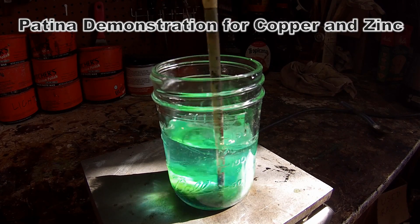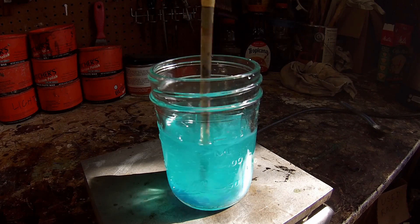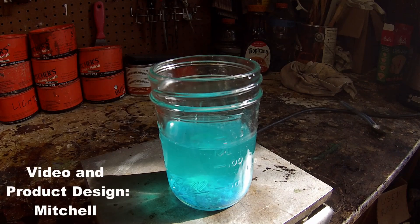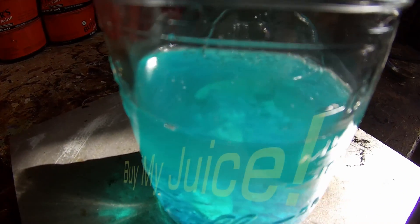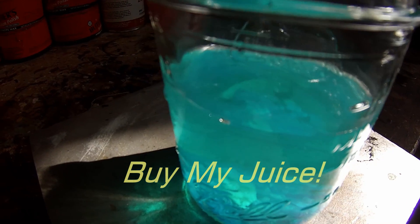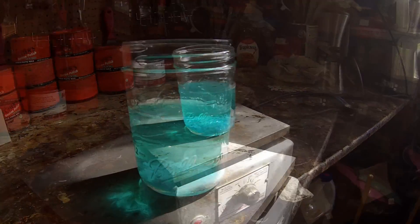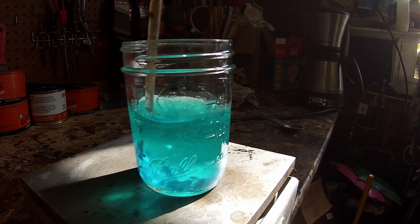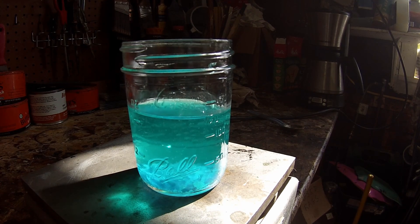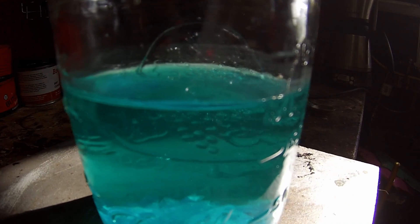A while back I did a video about making a zinc countertop from scratch and I had several compliments and inquiries about the solution I used to produce the patina effect. My response was it's not a product you can buy because I make it from scratch — it's my own formula that I developed over the years by trial and error. I also do copper countertops as well as zinc and I use the same solution for both metals, though the reaction of each is a little bit different.